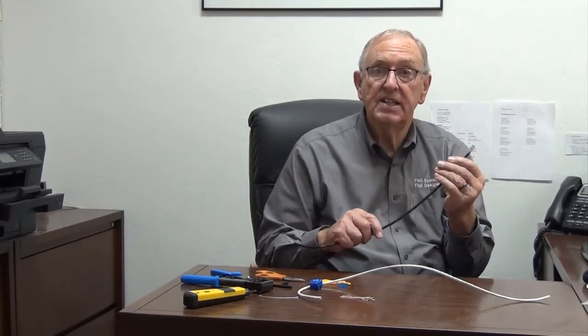If you look at the wiring, it's definitely white with orange, orange, white with green, blue, white with blue, green, white with brown, brown — 568B. Now I'm going to do the other end.